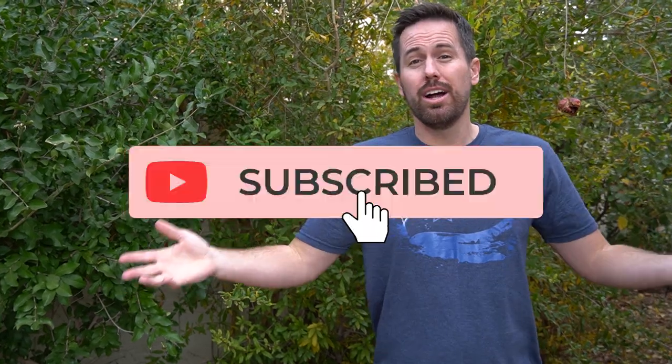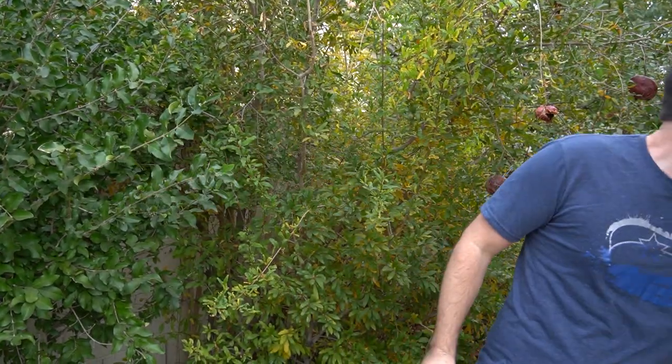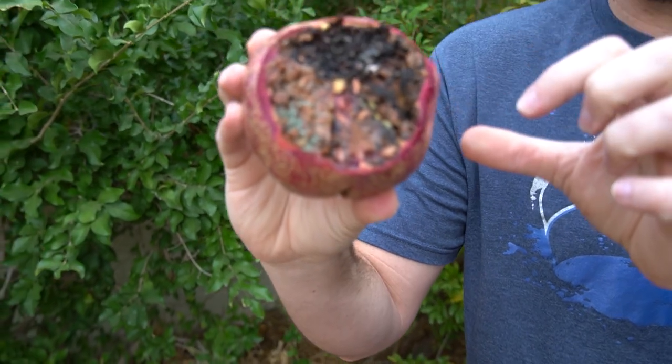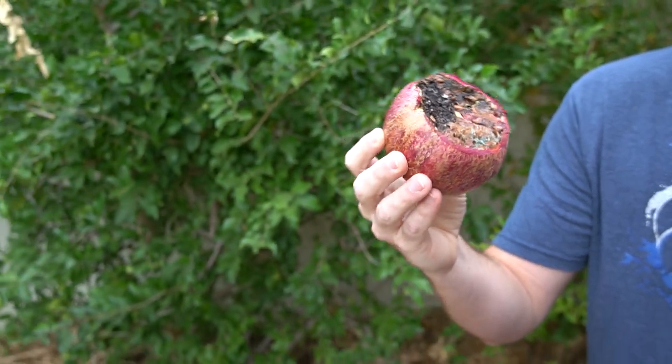Here's the thing: once you allow the leaf-footed bugs to attack your pomegranates, it's going to open up the door for other insects to come in and destroy them. You can see all this black stuff — the leaf-footed bug did not cause all of that directly, but the leaf-footed bug got to it first and then it opened up the door for other nasty diseases to come in.